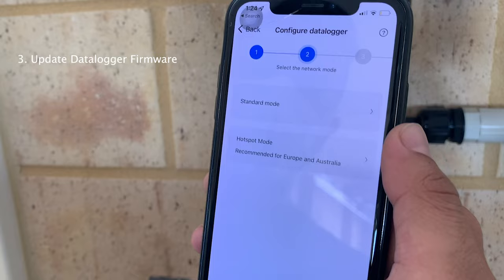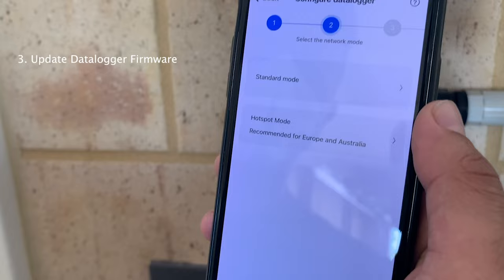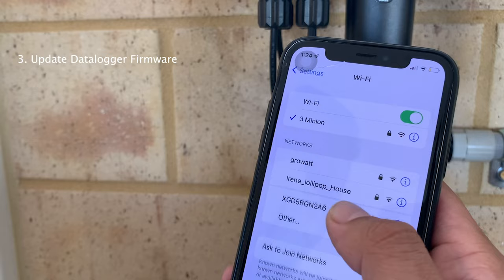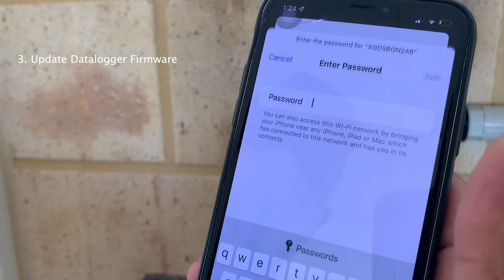Make sure your network is connected to the data logger. Close the ShinePhone app and go to Settings. Make sure you're connected to the XGD5B network - that is the data logger network. Connect to that one, and the password is 12345678.